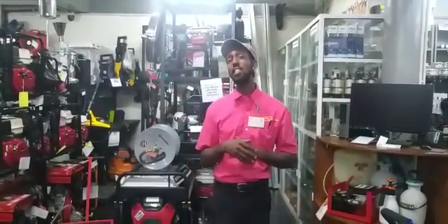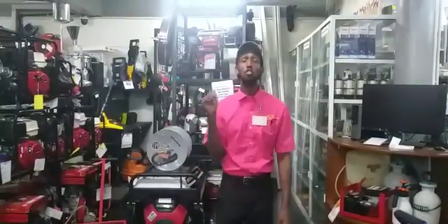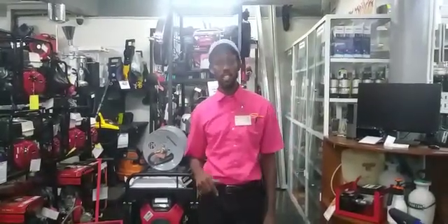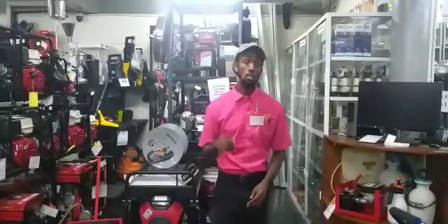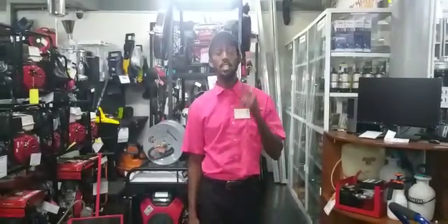So don't hesitate, head down to Sylvie's Industrial Solution and invest in your very own rigid vacuums. You get 3 months warranty, you get great after-sale service. You can also shop on Sylvie's Online.com or you can WhatsApp us on 623-7755.